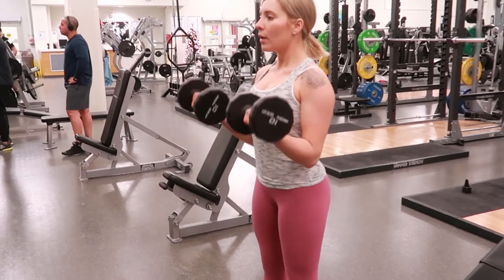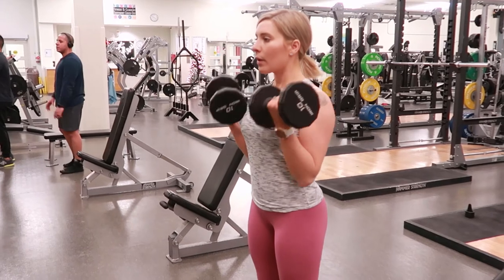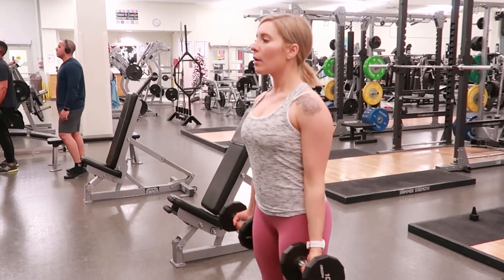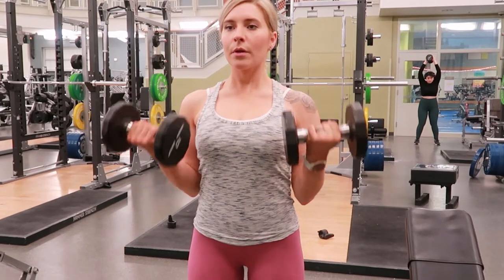Standing bicep curls with dumbbells. Stand with your feet shoulder-width apart, knees should have a slight bend keeping them relaxed, dumbbells down by your thighs. Take a breath in, tighten your core, look straight forward, keeping that chin up.